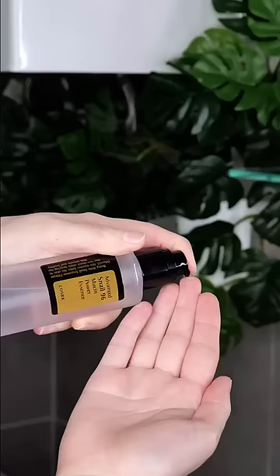Then immediately dispense one to two palms of snail mucin onto your fingertips. Rub your fingers together and then apply it evenly over your face.